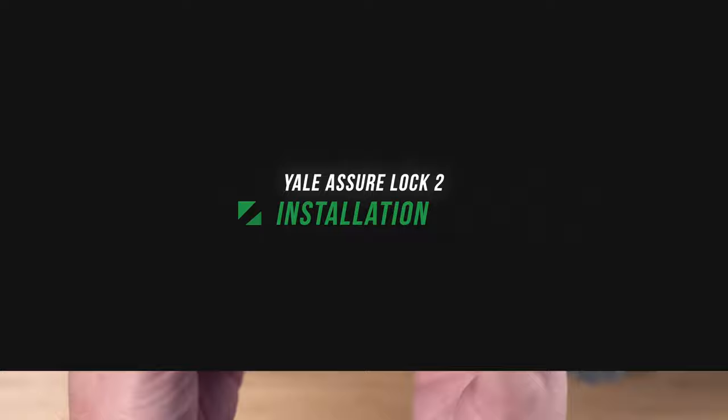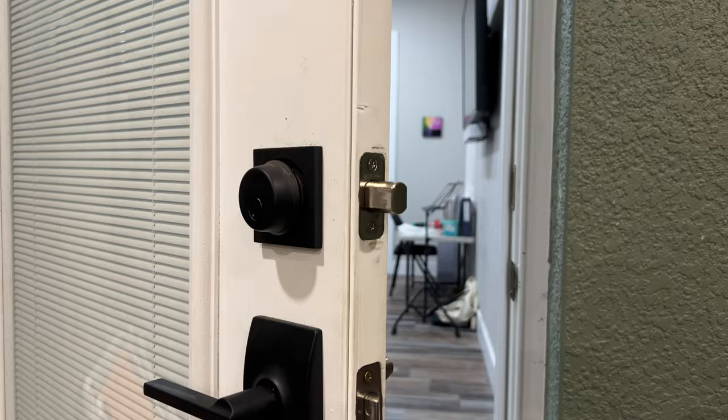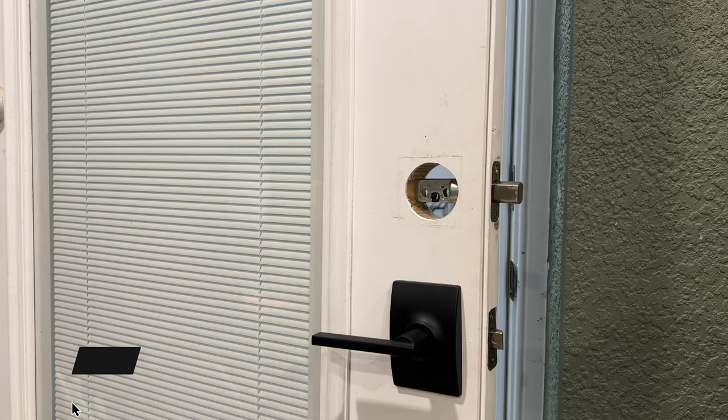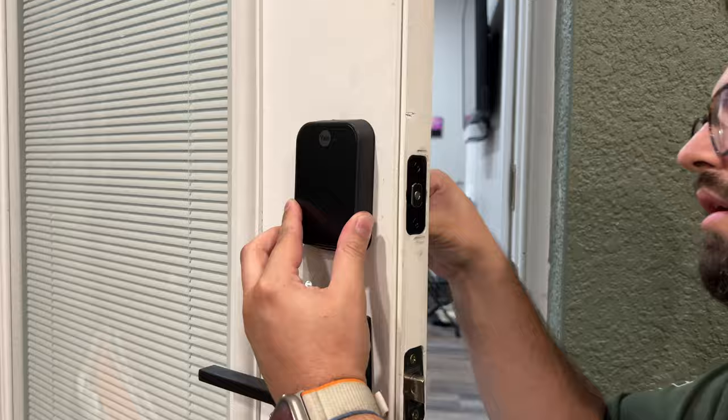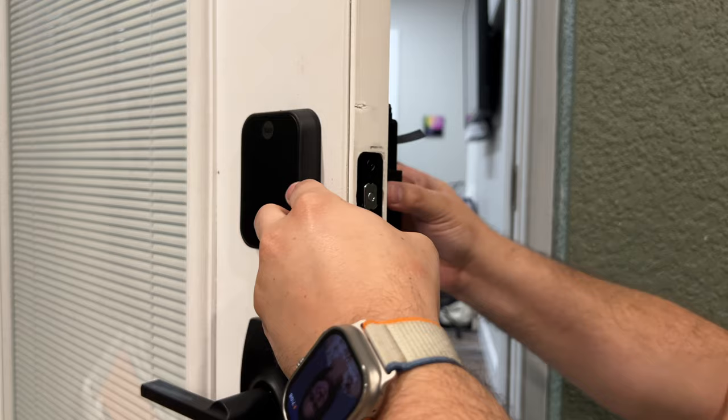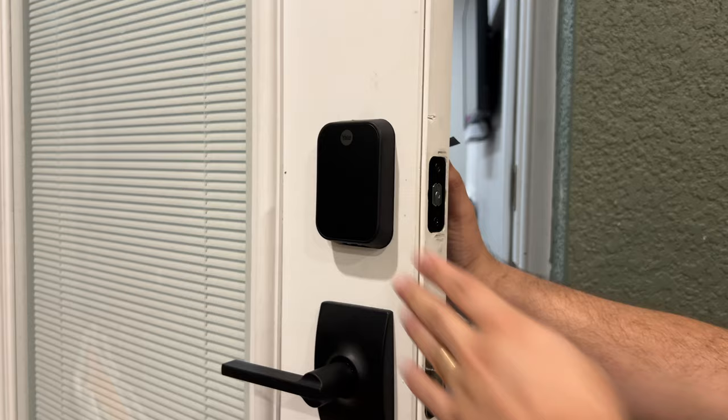I've changed a few smart locks in my house and installation is pretty simple. Yale gives you all the parts you need and step-by-step instructions. I was able to swap it out in about 20 minutes. I also changed the strike plate on the door jamb — the Yale strike plate had a little more room around the deadbolt so it didn't get caught as easily. I installed this on a rear exterior door going out to my patio, and you do have to hold the door shut for it to lock, so that extra space really helped. Swap out the deadbolt, put the keypad on the outside, install the interior side, and you're ready to go.